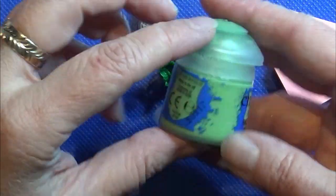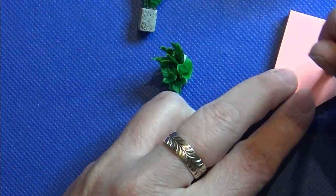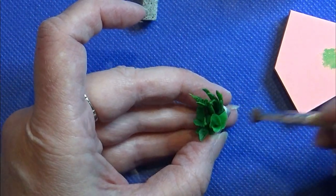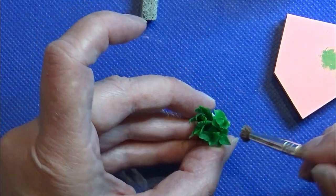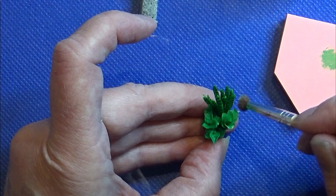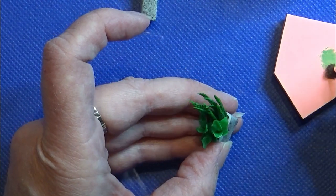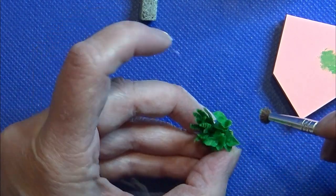I'm using a tiny bit of light green paint on the leaves of the stems we made to make them a little more vibrant. And that's all there is to this little craft! I hope you'll like it — if you did, give it a like, remember to subscribe to my channel, it really means a lot to me. Thank you for watching and happy crafting!